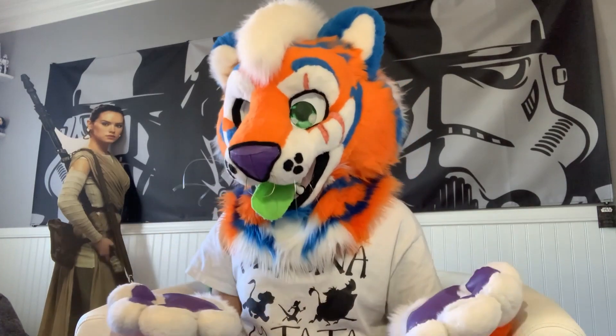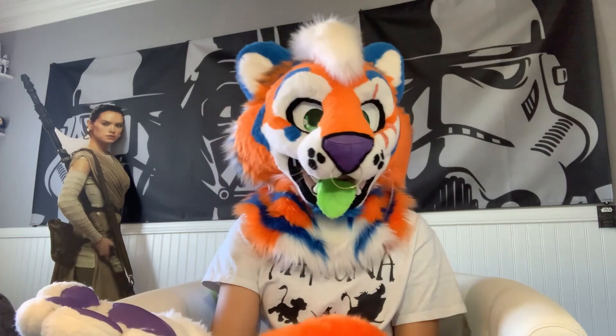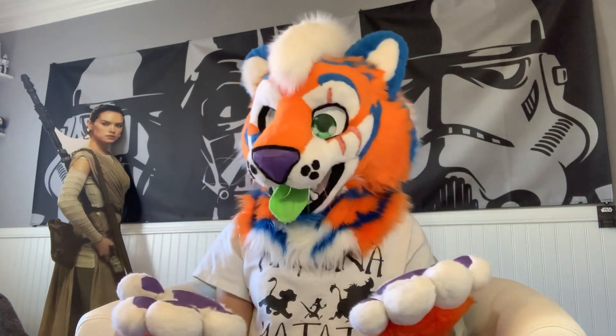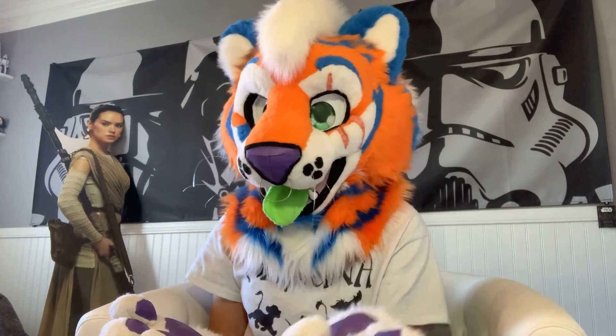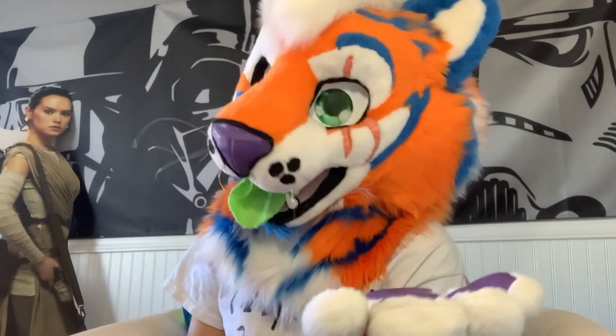Being a handler means you must go wherever your fursuiter goes, even at a convention. You pretty much have to carry everything for them — that could include a little sewing kit for emergencies, plus food and water essentials. If they decide to buy anything, you must be able to get their wallet and pay for it yourself, since grabbing money with paws doesn't work that well.